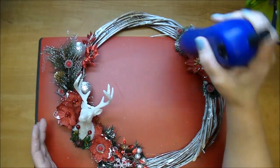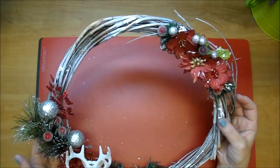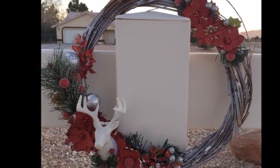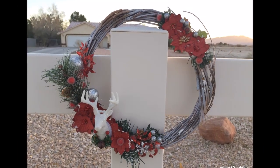I'm using my heat gun just to get rid of any hot glue strings — it makes them dissipate. And here's my finished wreath. I hope you've enjoyed. Thank you so much for stopping by. I hope you all have a very Merry Christmas and I will see you back on the next video. Have a great day, bye!